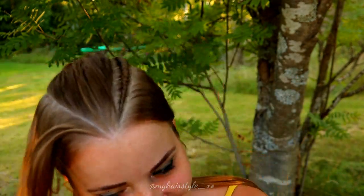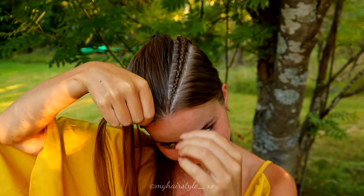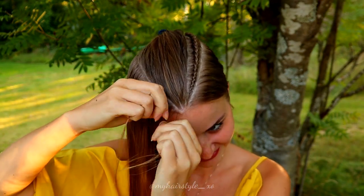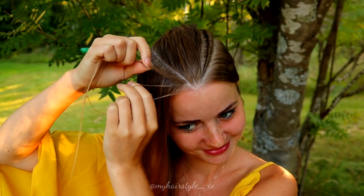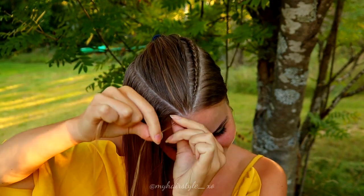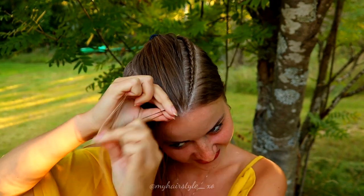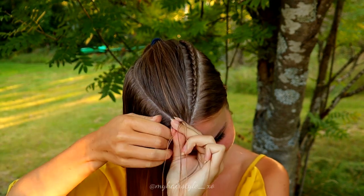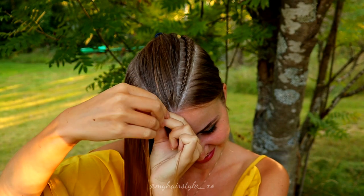Then I will do the same to the other side — first spray water, then take three strands from the front and start the braid bringing strands from the side under to the middle. Add hair from both sides of the braid.